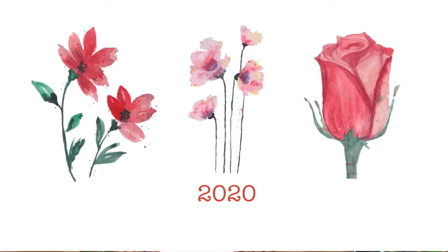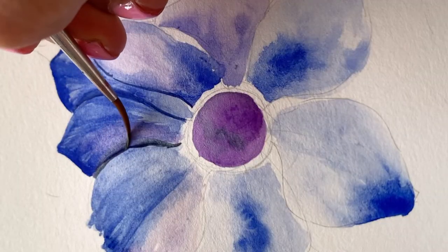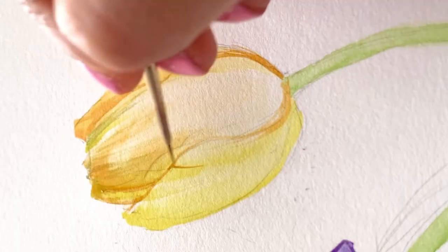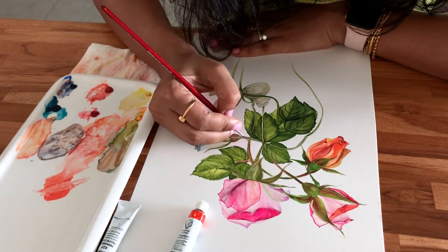Do you want to know how I went from this to this? Come join me in this introductory class where I share my secrets and techniques to build the foundation you need to paint the most beautiful watercolor florals.